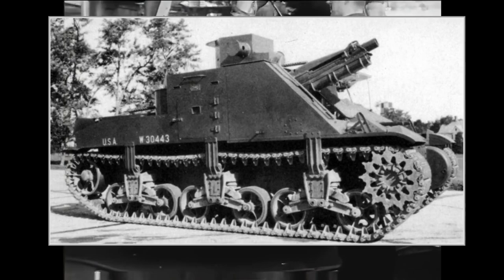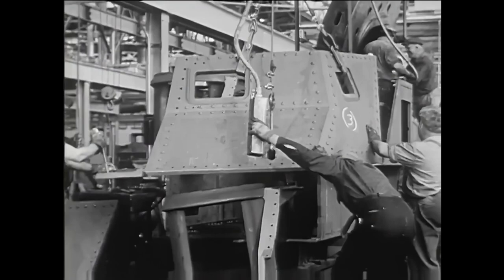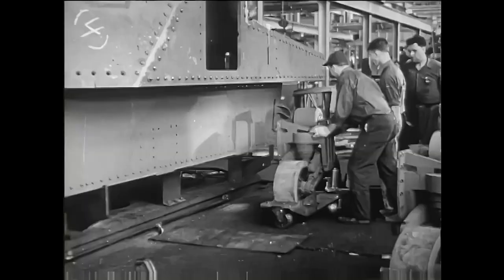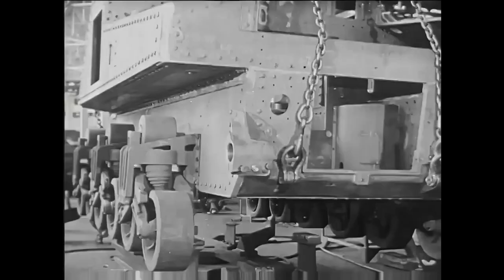It was largely based on the T5E2 prototype, which was basically a larger M2 tank equipped with a 75-millimeter gun in a sponson. By 1940, the M4 Sherman design was well underway and planned for production, but many of its features — the turret, for example — were far from ready, and U.S. forces needed a medium tank they could field quickly with better armor and armament than the M2 light tanks. The T5E2 prototype design was chosen as a base for the stopgap model, as they could reuse many parts from the M2 tanks with minimal modifications.